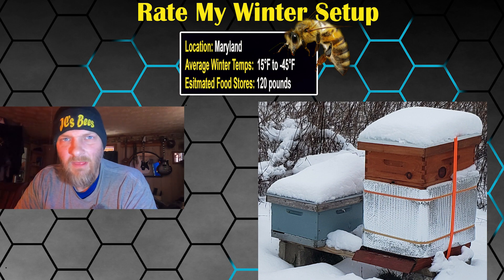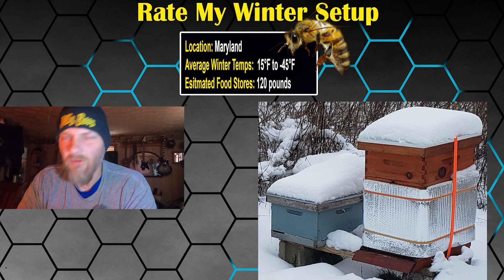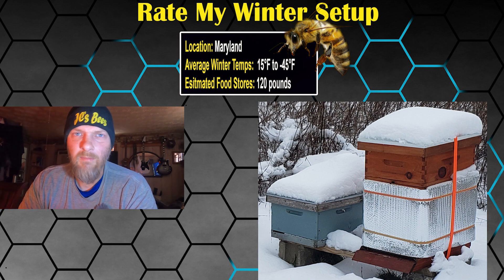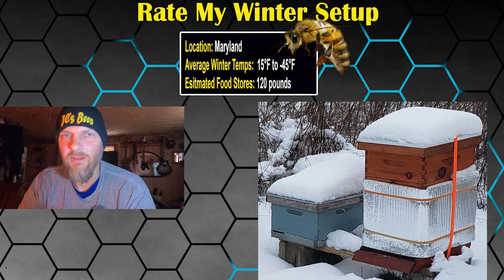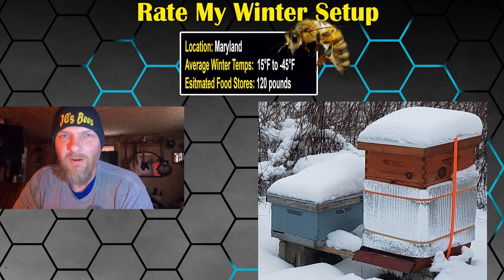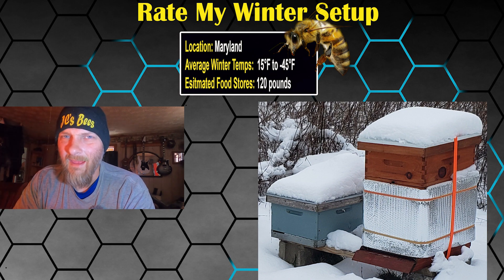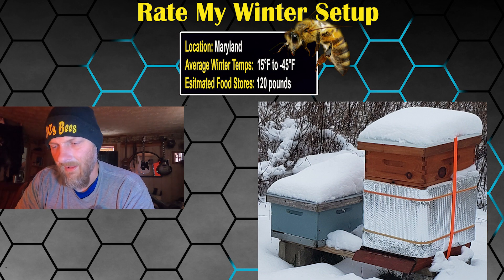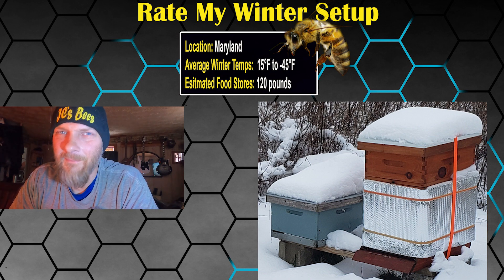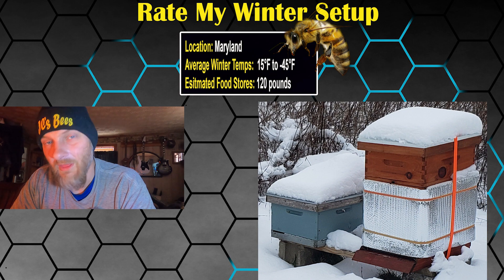My dislikes and concerns: is the colony tilted so moisture runs out rather than back into the colony? Same concern as the previous setup. On the mouse guard — is it metal or just a reduced entrance? You didn't specify and I can't tell from the picture, so I have to guess it's just a reduced entrance. As I mentioned on the last setup, mice can do so much damage if the opportunity is there, and without a metal mouse guard, that opportunity could very well exist.